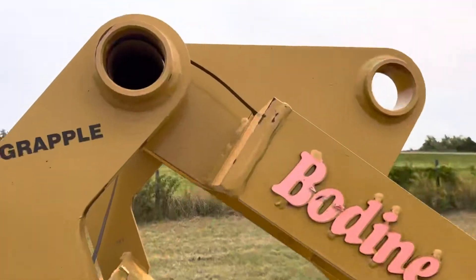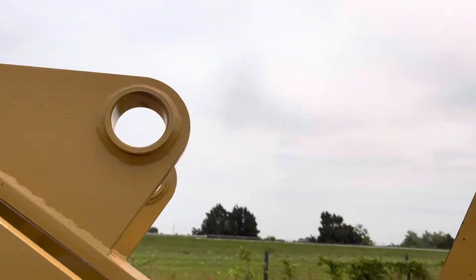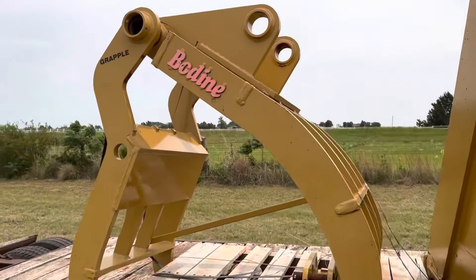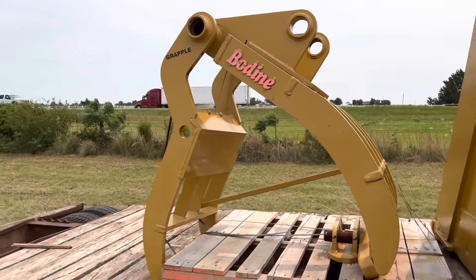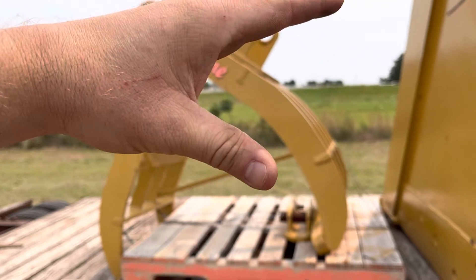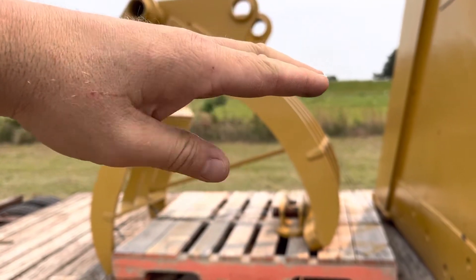Right here, you will be using your pins, and then this bracket will utilize this pin to pin up here, so you can set that for a certain distance away from the other side of the grapple. When you pinch, you can have it already preset down here, here, or up here.